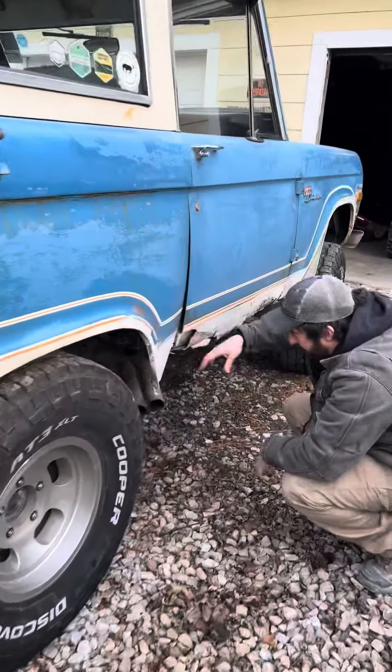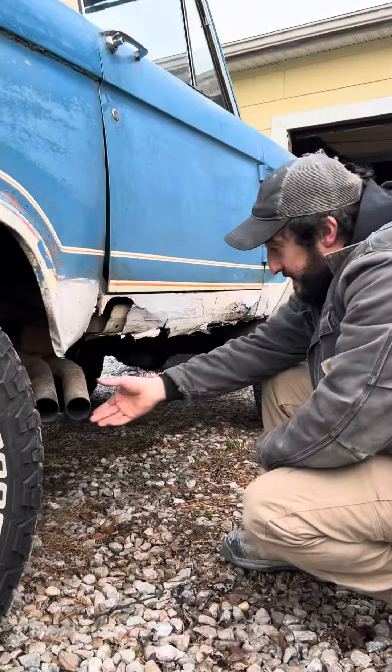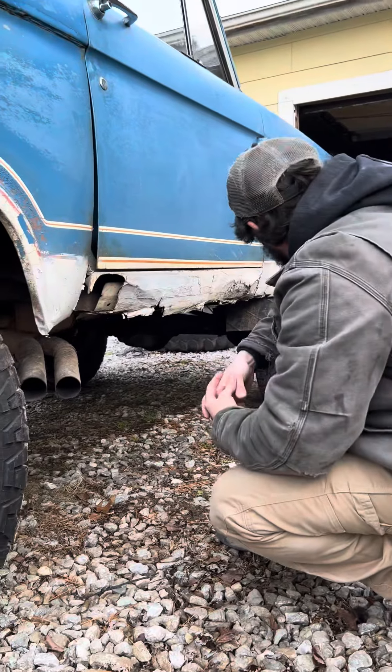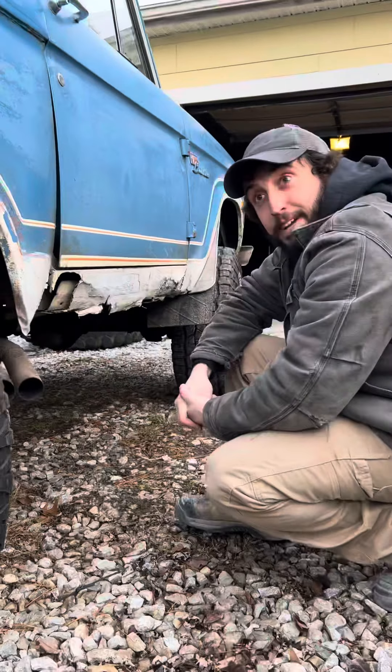This rocker could probably use a little more tape. The exhaust is tight today where it wasn't a couple days ago. Other than that, I think we're good to go. 10-hour trip, here we go.